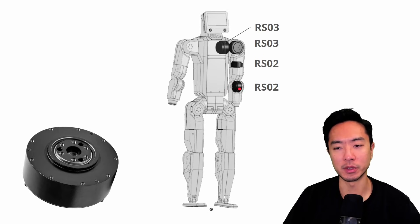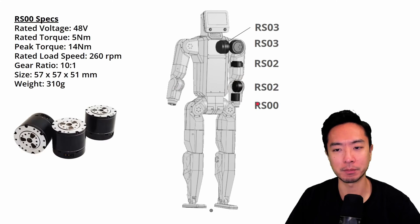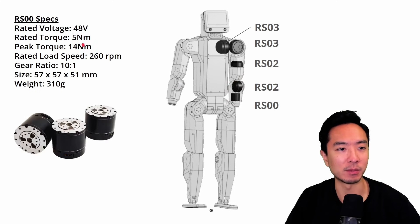This next one is the elbow joint, which also uses the same motor as the previous pivot joint. Then we have the RS00: 5 newton meters rated torque, 14 newton meter peak torque, 260 RPM, a 10 to 1 gear ratio, 57 millimeters in diameter, and weighing 310 grams.